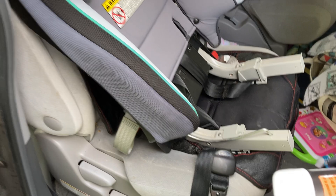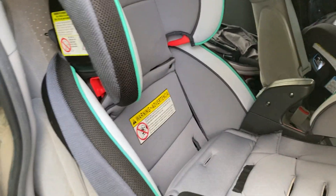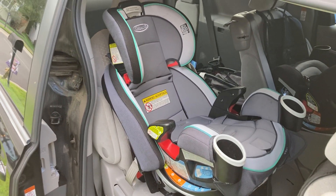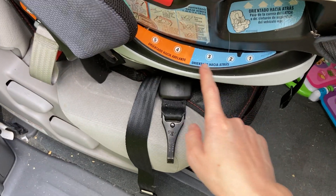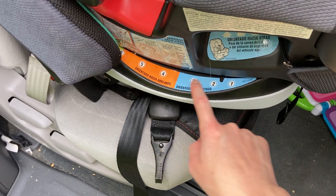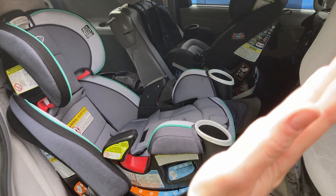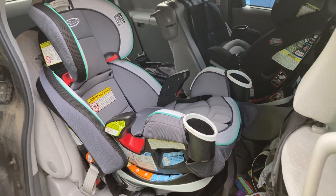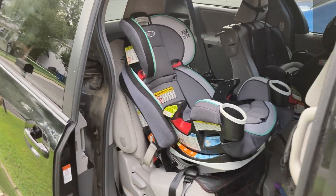This part slides on right there. When you put it all together, it's going to look a little better than that. The nice thing is you can see here that it adjusts — this is the Spanish side — but it has all of these adjustment angles so that when they're rear-facing, you have the appropriate angle, and then when they turn around, you continue to move the seat up to grow with them to the appropriate angle.